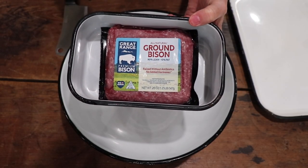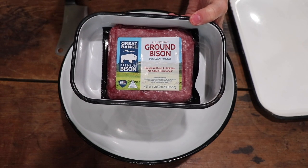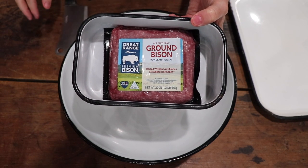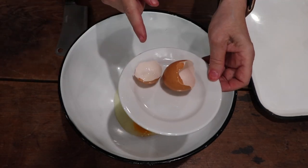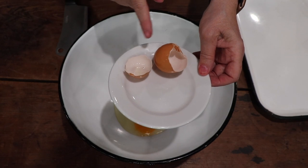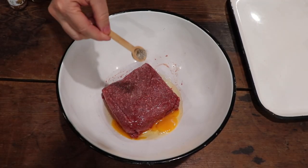I need one egg — I'll pre-crack it to make sure nothing's wrong with it. Save your eggshells; I have a whole blog post on what you can do with them. You can add any spices you want. I use the blood and all — I don't waste anything. Salt and pepper to taste, as usual with red meat.